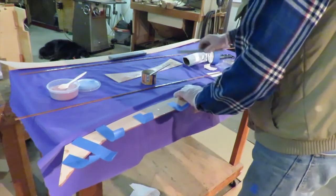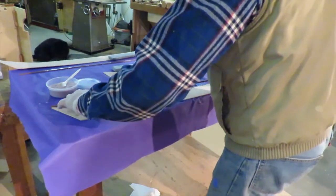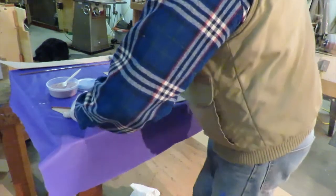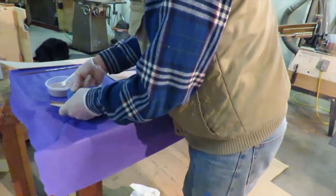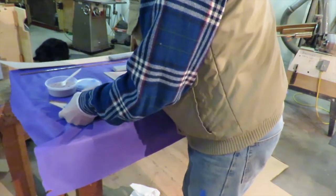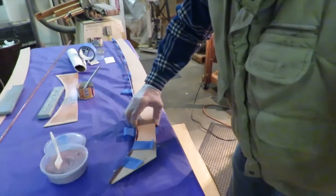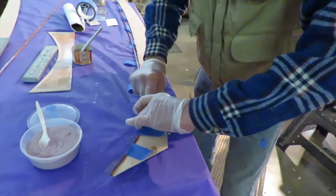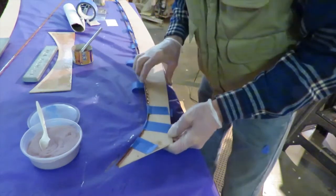Now we've got those on. We're going to flip this over and put our piece of sapele in place - extending it a little farther at the front than we need to because we can sand it off later. Let's get that first piece of tape on there. Getting these tight in the curve - pushing it down into the depth of the curve. Rub that tape on good and strong or it's going to let go as soon as you look away.